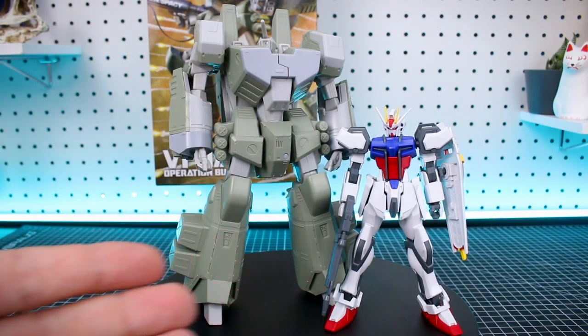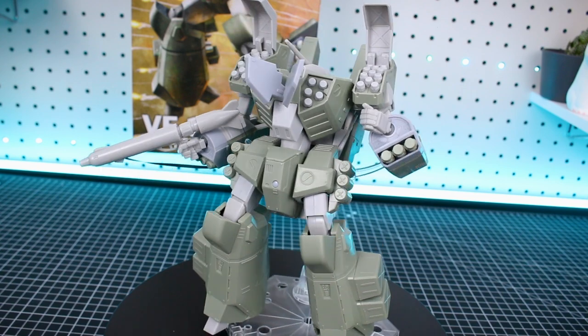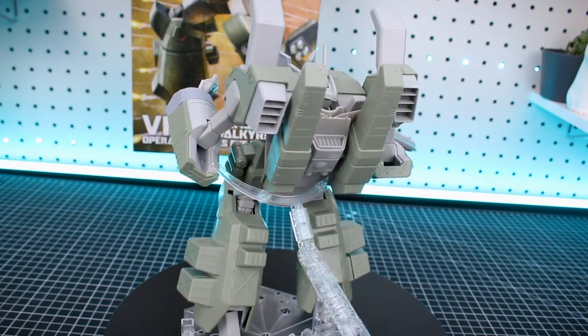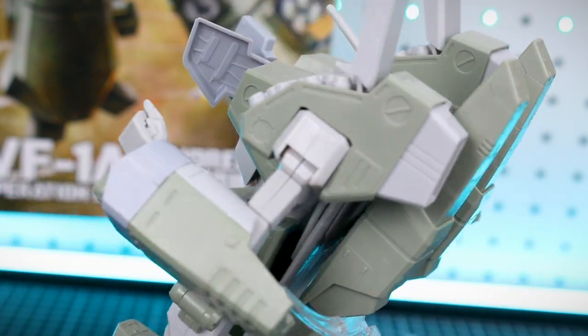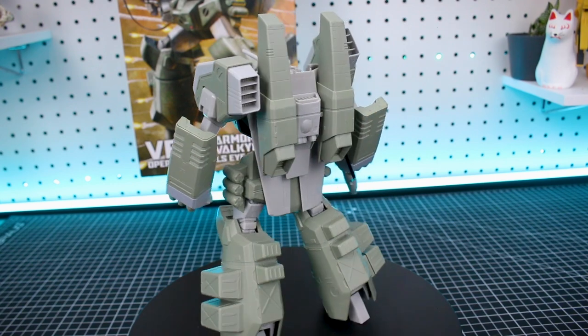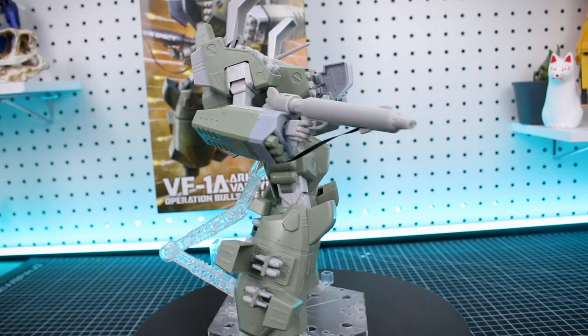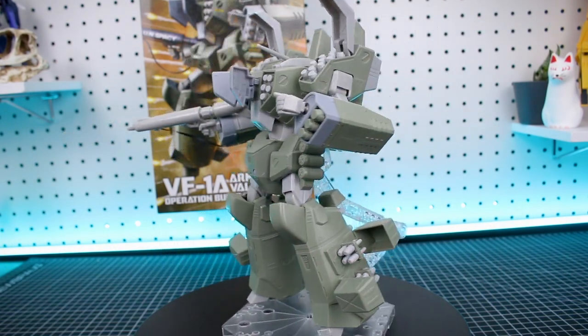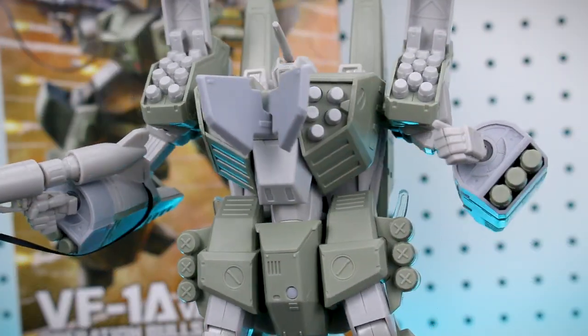For size comparison, here it is next to a 1/144 scale Gundam kit. If you compared it side by side with a 1/100 scale Gundam kit, they'd probably be pretty similar in overall height, with this one just being much more bulky. This is definitely a kit that needs some extra love to really show it off to its full extent. Where this kit is really going to shine is what you do with it as far as painting and finishing work. The kit on its own is pretty basic, but there's a lot of potential with all the details. As someone who's not really into Macross all that much, I do like this design — it's pretty cool. There's also the VF-1J variant available, which differs mainly in the head. As far as I know, it's mostly the same kit.